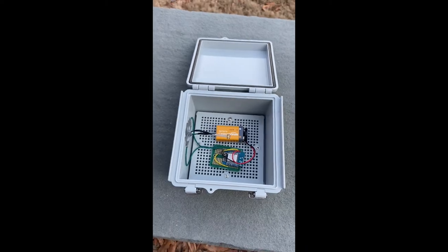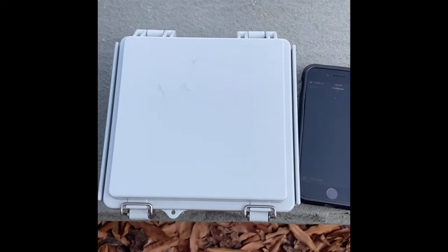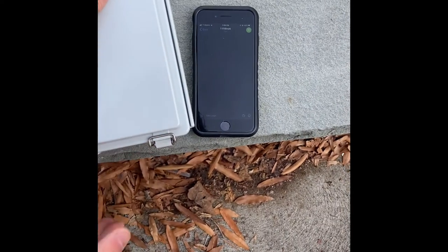And now we'll demonstrate with the box closed. Now that the box has been closed, we're going to hit it with a force, like how a truck would hit the brace beam.